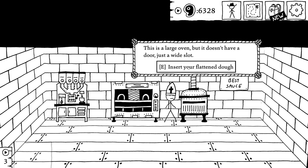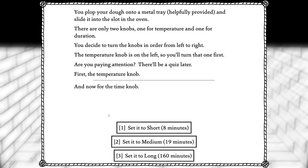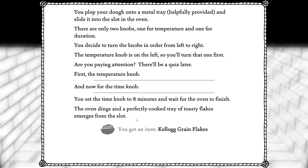Eight minutes at 640 degrees. Plop your dough into a metal tray, helpfully provided, and slide it into the slot in the oven. There are only two knobs — one for temperature and one for duration. Decide to turn the knob in order from left to right. The temperature knob is on the left. Are you paying attention? There'll be a quiz later. 640 degrees. Eight minutes. Set the time knob to eight minutes and wait for the oven to finish. The oven dings and a perfectly cooked tray of toasty flakes emerges from the slot. Got an item: Kellogg grain flakes. They're great.